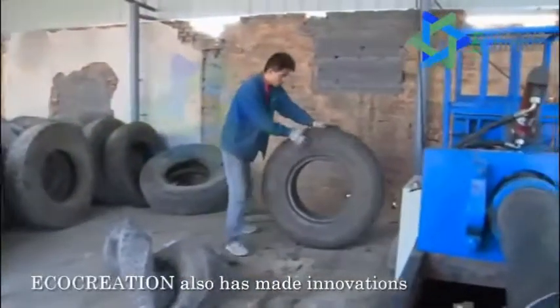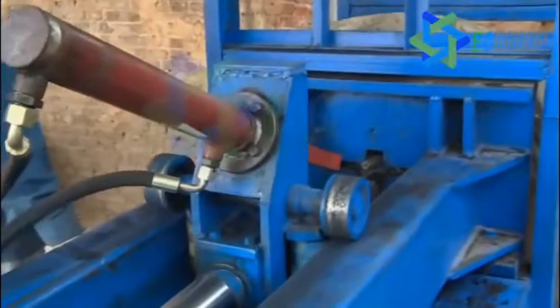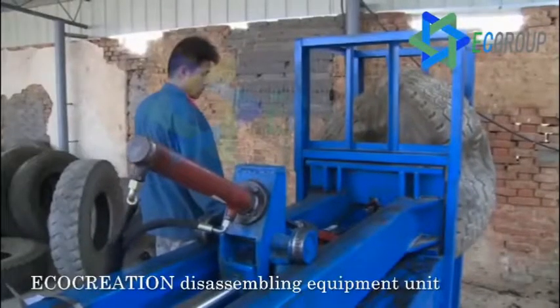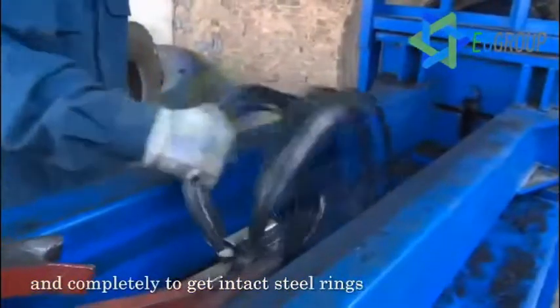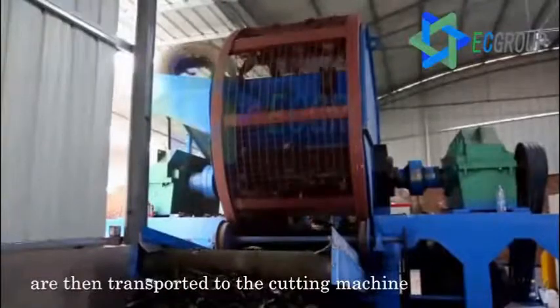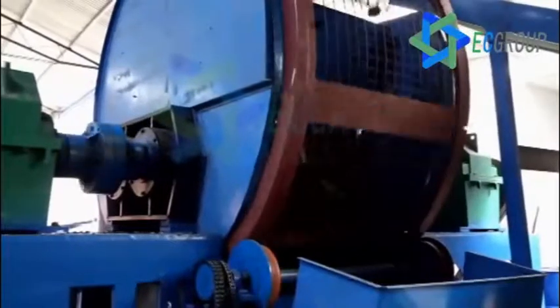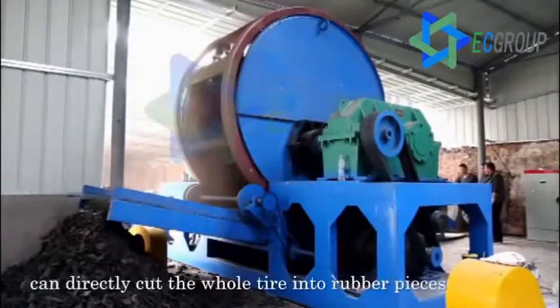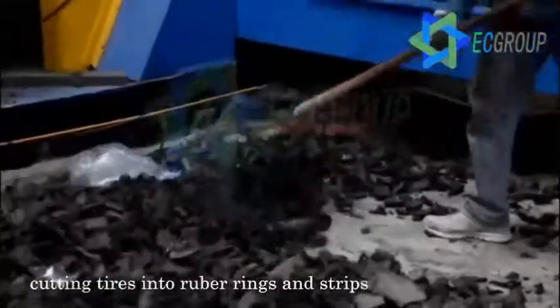Besides the grinder, Ecocreation has also made innovations to the tire disassembling equipment unit to save more energy. The disassembling equipment unit can separate steel wire from tires rapidly and completely to get intact steel rings. The tires without steel wire are then transported to the cutting machine to be cut into pieces. Ecocreation's large tire cutting machine can directly cut the whole tire into rubber pieces, without pre-treatment like cutting tires into rubber rings and strips.